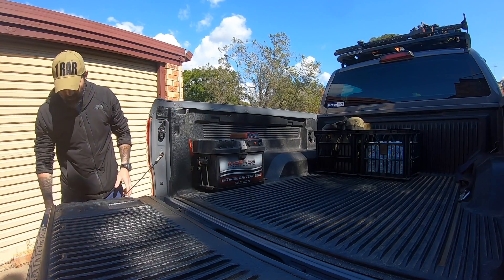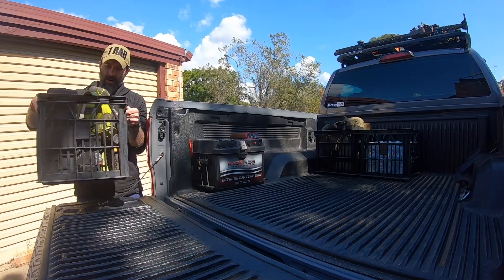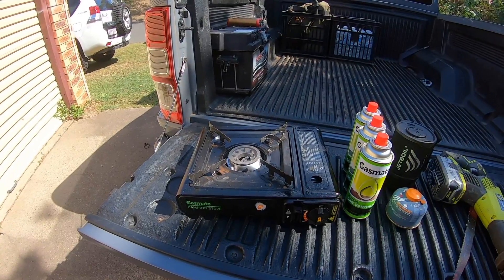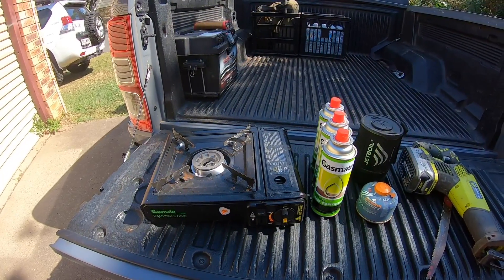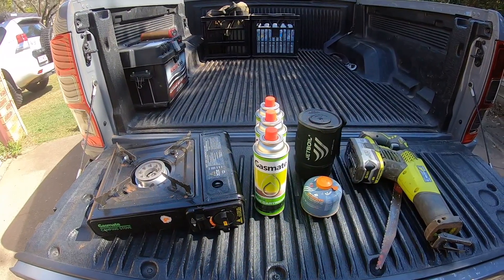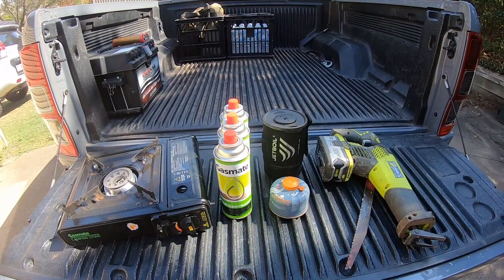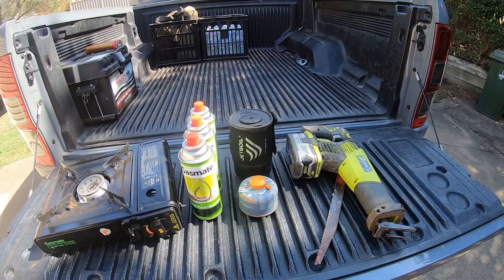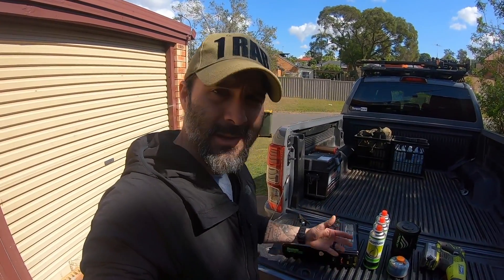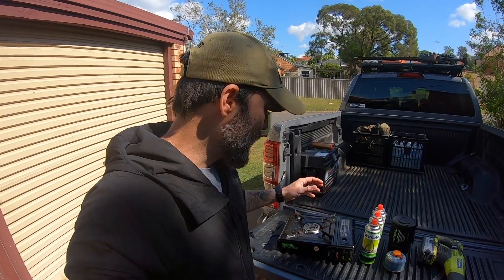Another crate — this one keeps a little stove, a jet boil for boiling water, my saw — I don't use a chainsaw, I use a reciprocating demolition saw — and a couple of spare gas canisters for the stove. The stove I generally take when it's just me and the boys is one of these cheapies. You pick them up from the hardware or camping store for about 30 bucks, and they take these little gas cylinders.